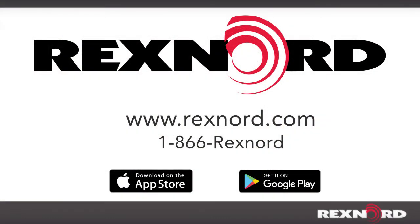For full service instructions, visit our website at www.rexnord.com/documentation, call 1-866-REXNORD, or download the Bearing Mobile Pro app for Apple and Android devices.